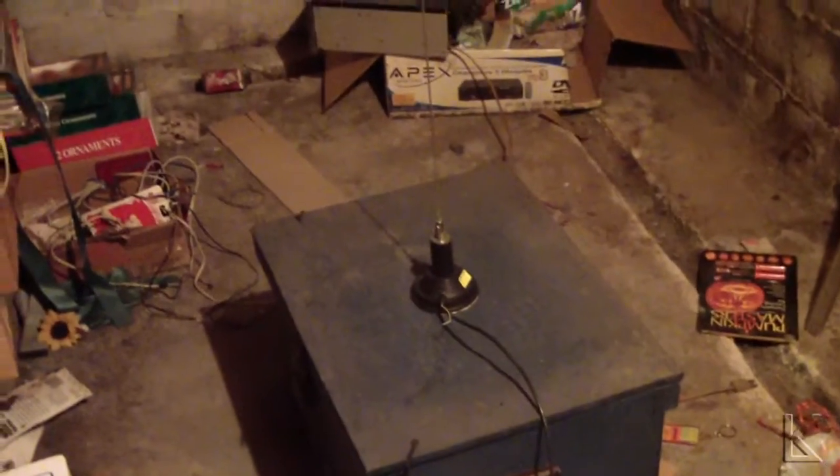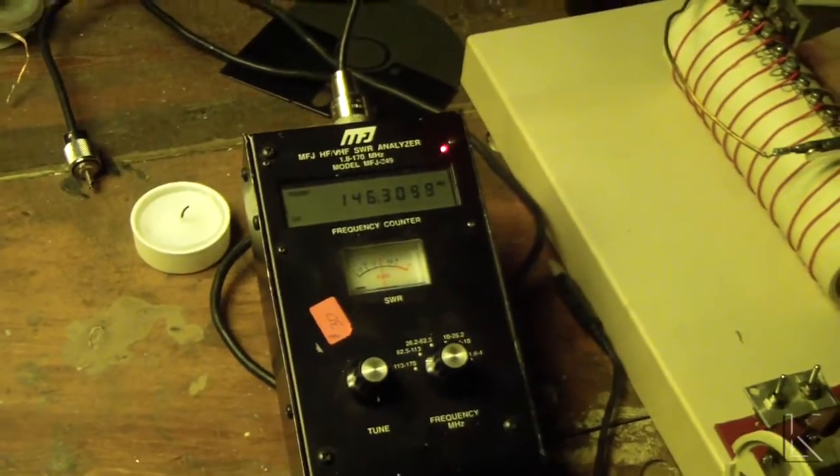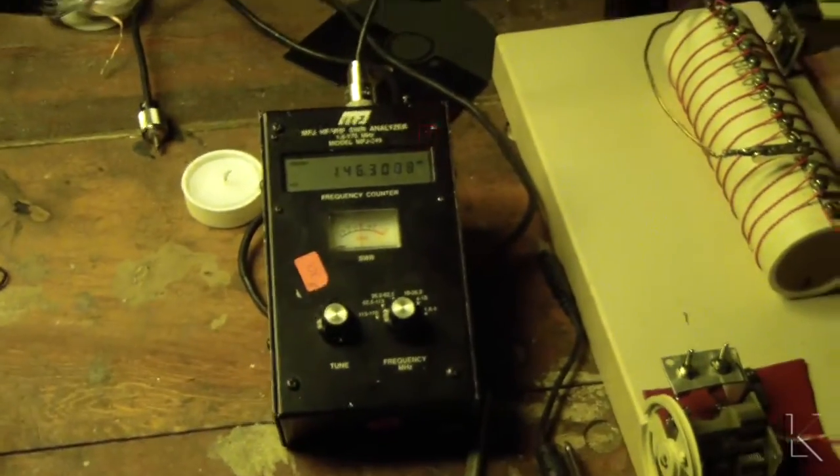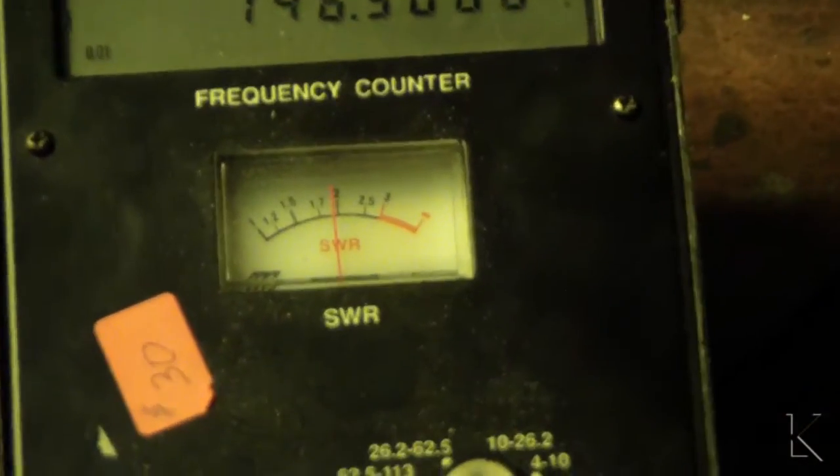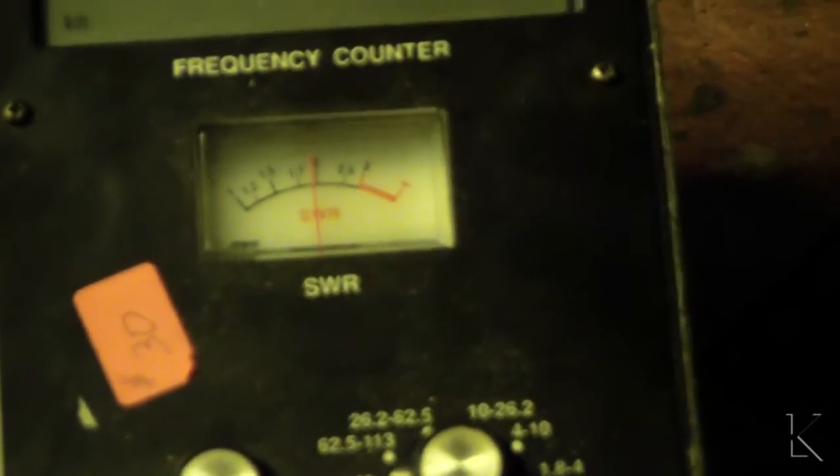Coax runs up and over this wall to my workbench, where I've got a 2-meter radio. I hooked up the antenna analyzer to measure the performance of the antenna, and hopefully you can see that meter. SWR is about 2-to-1.